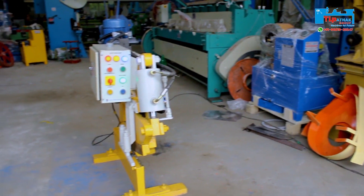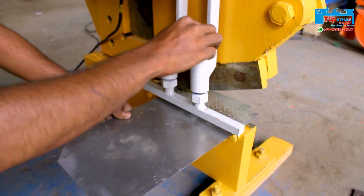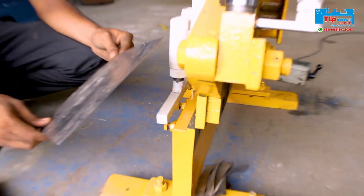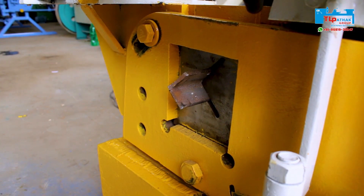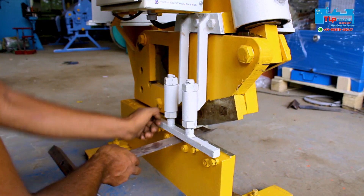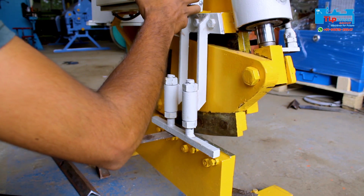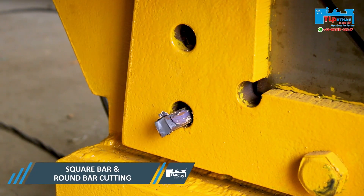Now we will see how the machine cuts various products. First the sheet is set into the holder and then the sheet is cut. The angle cutting is performed in the same way. As you can see, the flat cutting operation is performed. Then the square bar and round bar cutting is performed.